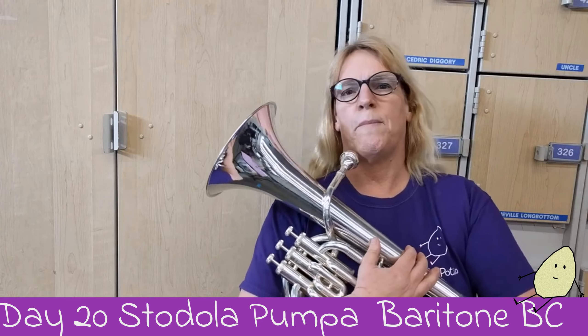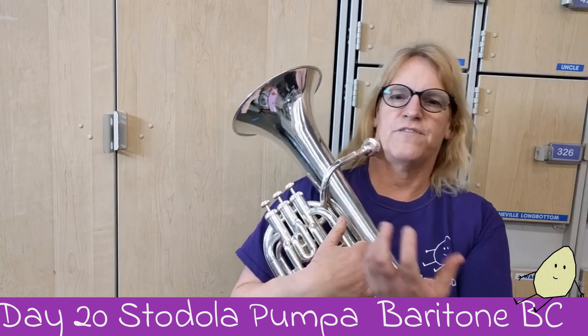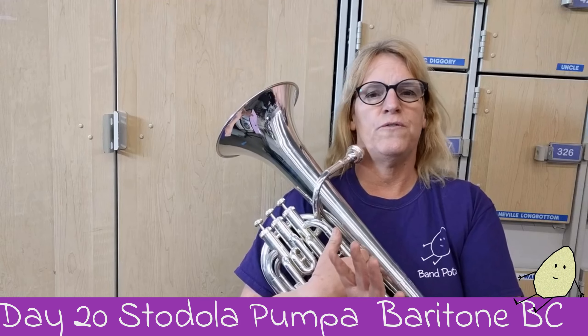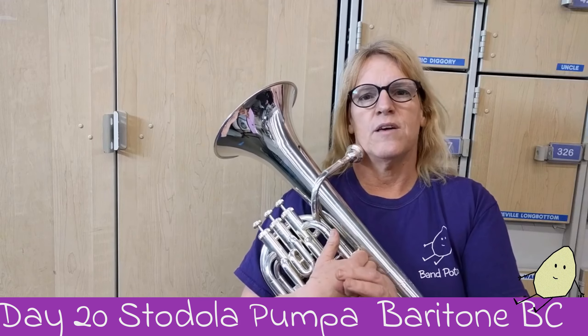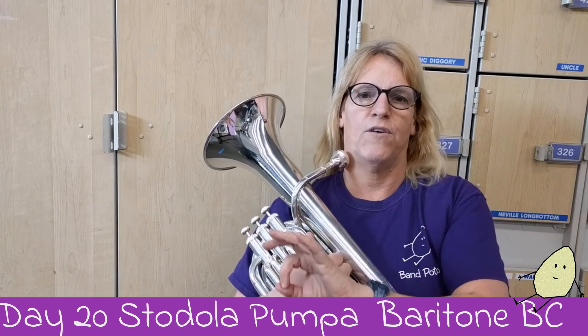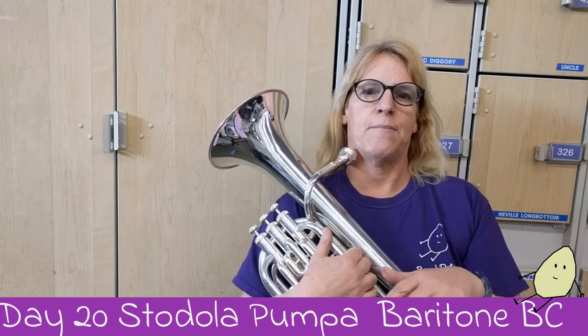Welcome to day 20 Stodola Pampa. Stodola in Czech means barn and this is a very fast happy upbeat song. We're not going to play it too fast. The rhythm is very repetitive with 1 and 2, 3 and 4 — and the notes change but the rhythm stays the same most of the time.